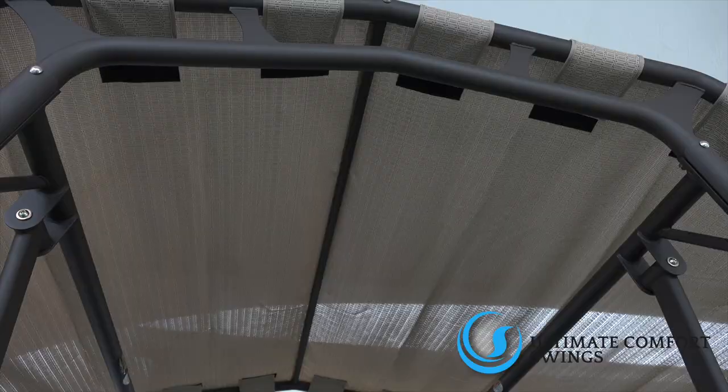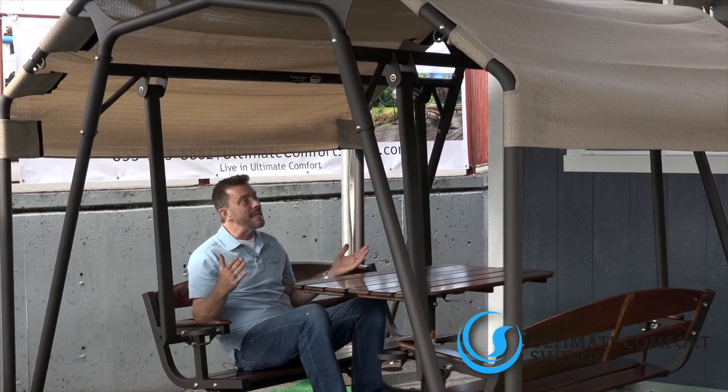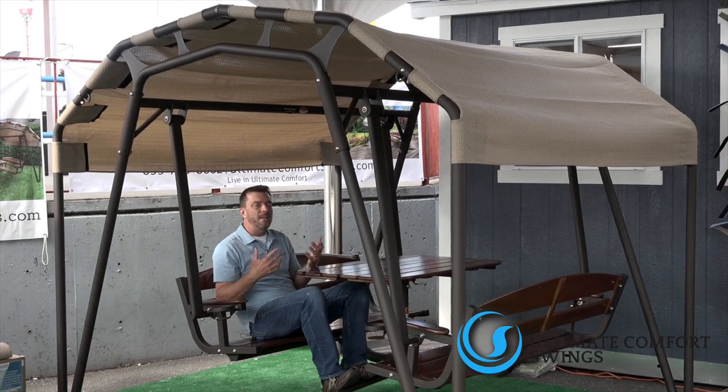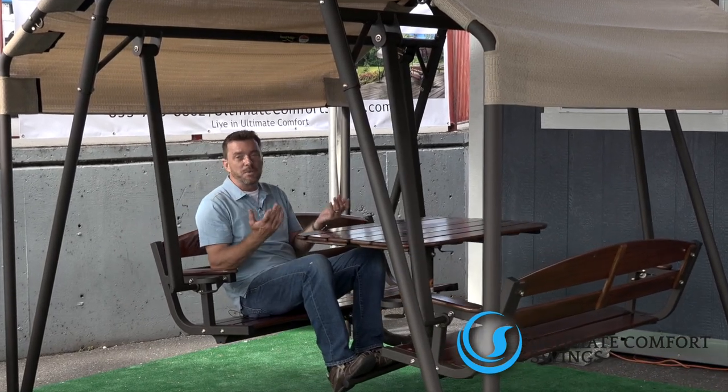Also, you have the oak covering, and a lot of times most gazebos run in a ten by ten size. Well, you're only eight by nine here, and it gives you the perfect shade for those really sunny days where you want to stay cool and relax with family, friends, or maybe just read a nice book.